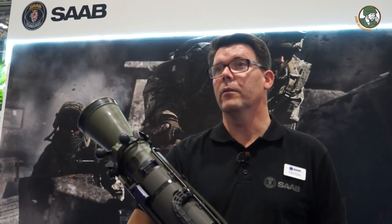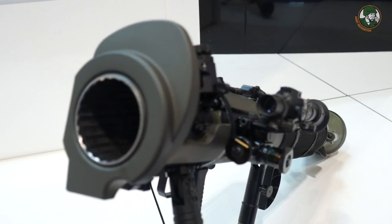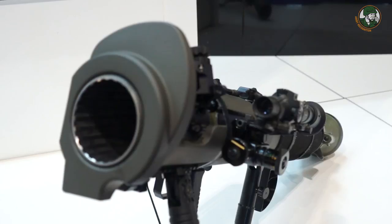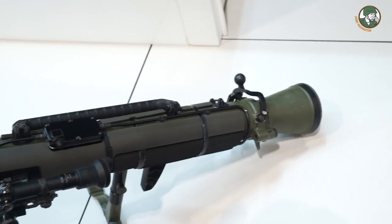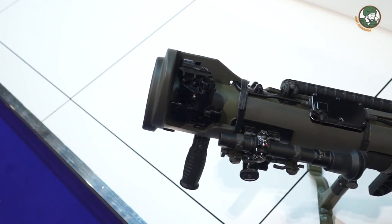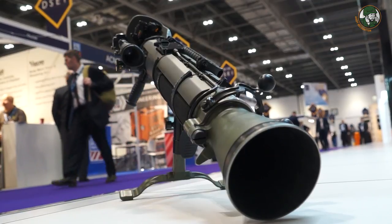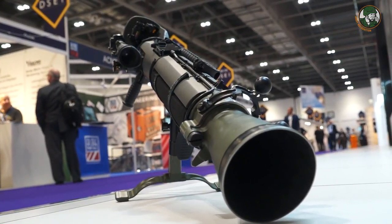That original weapon weighed around 14 kilograms. Since then there have been a few developments: in the mid-70s the M2 was launched with a reduction in weight and adapted for the export market, and in the mid-80s the Carl Gustaf M3 was launched with a significant weight reduction.